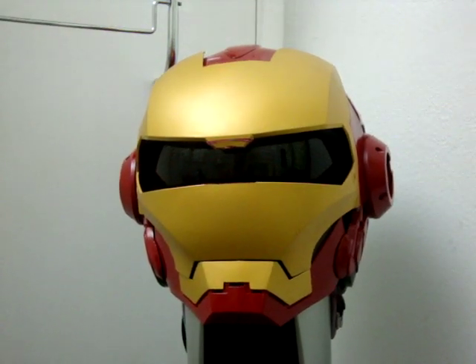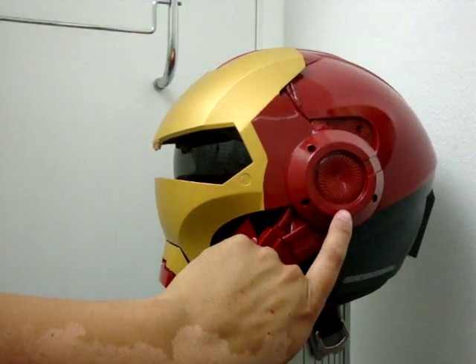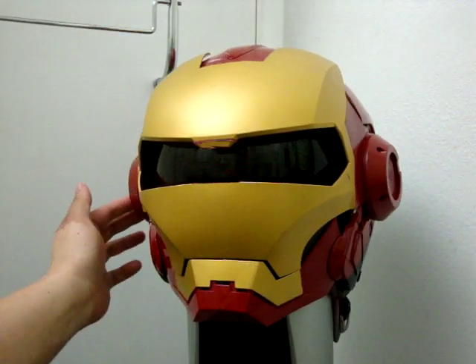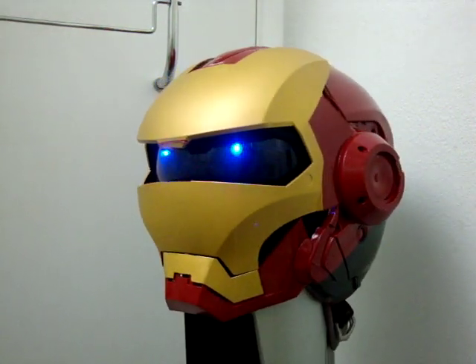I left all the electronics intact. I had to rewire to bring the speaker into this ear here, because on the original voice changer helmet the speaker was on the forehead. All the electronics work on it.